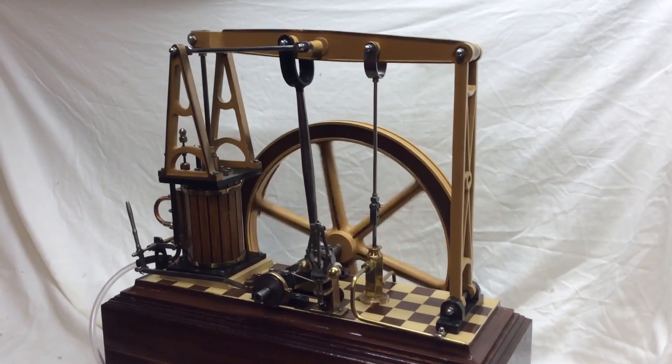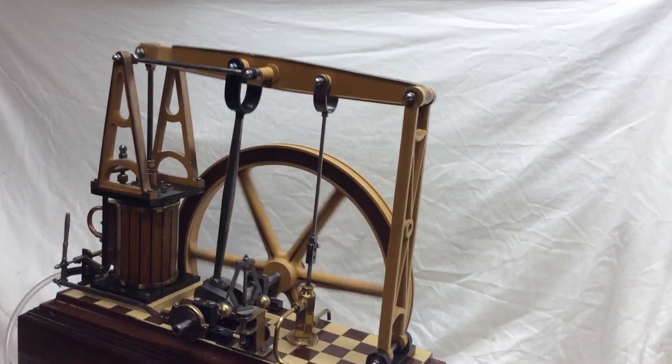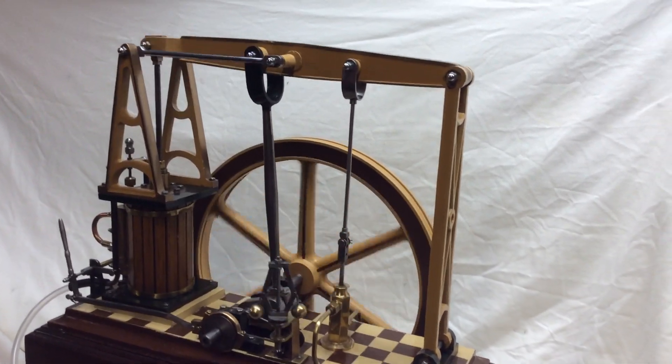I liked building it, enjoyed building it, didn't know much about it, but I've modified it a lot since and tidied it up just a little bit.